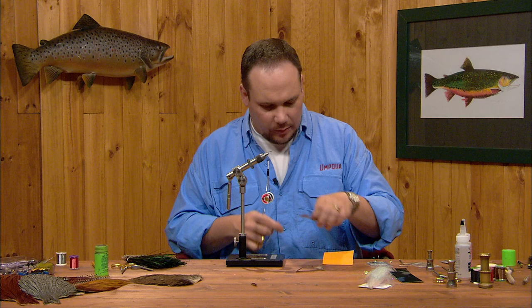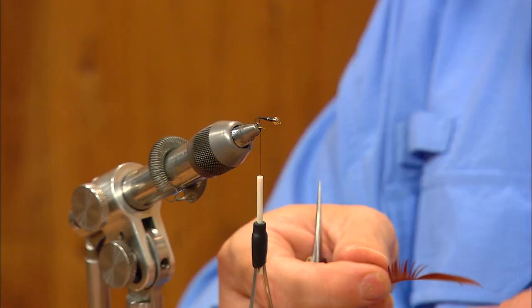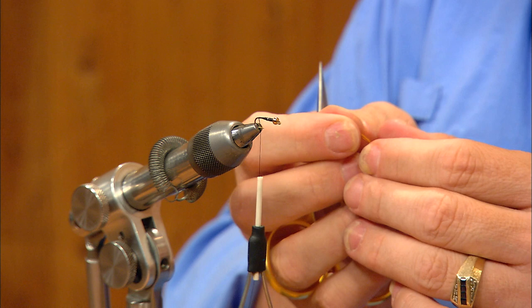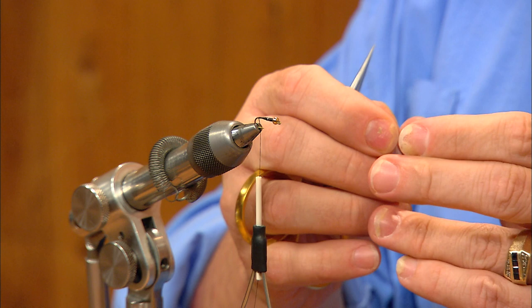I'm going to pick out my two goose biots. I've got biots from closer to the tip of the feather — these are going to be a little bit narrower than the biots at the bottom of the feather, which will make this a little easier to use on this smaller hook. I'm going to oppose these two biots by turning them back to back so they curve away from each other, and I want to even their tips up so they're close to the same length. I'll measure these about a half a shank length long.